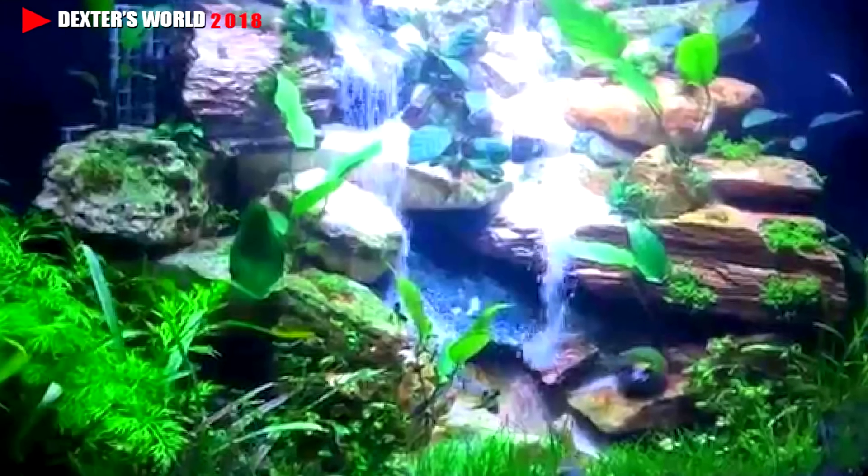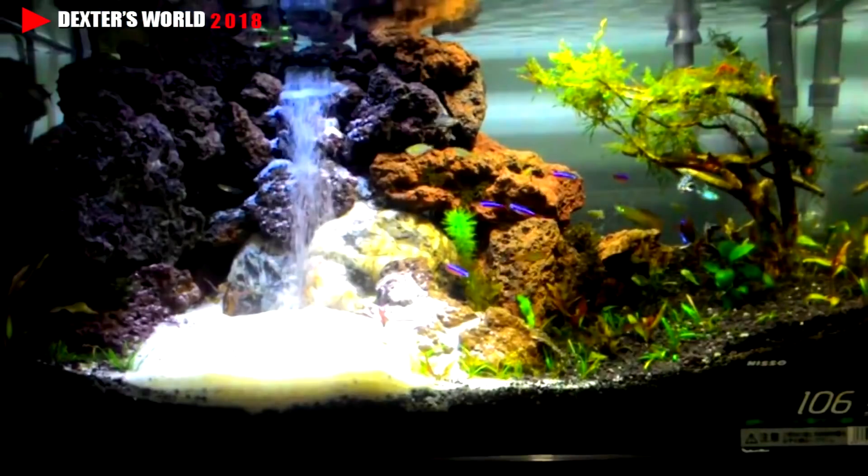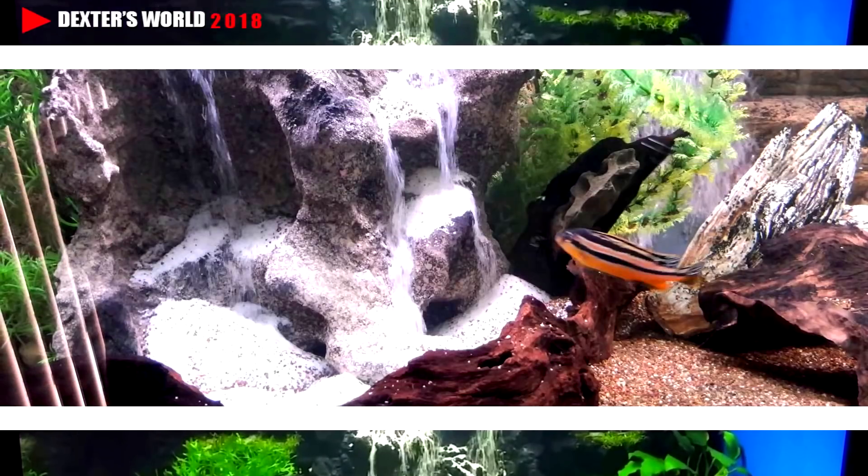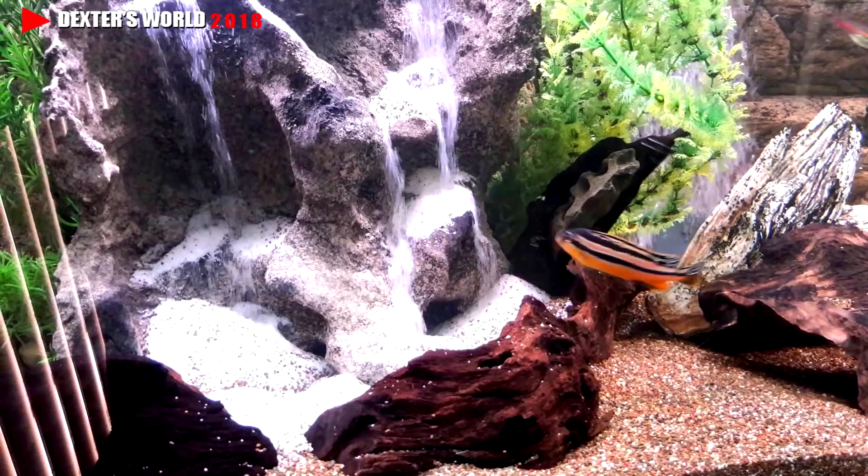Hi guys, today is another day for me to share with you my little knowledge about sandfall. Everywhere you can see beautiful aquariums with sandfall — it looks like really a waterfall, but in reality that's not waterfalls, that's sandfalls. Many have asked me: do you know how to make a sandfall aquarium? My answer is yes. I've been doing this for a couple of years.